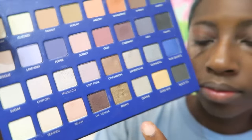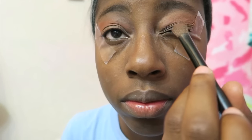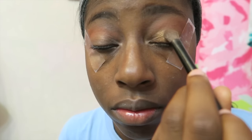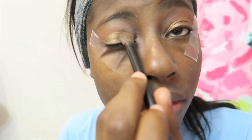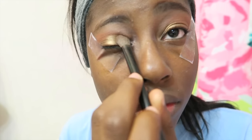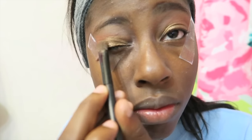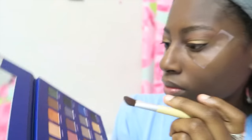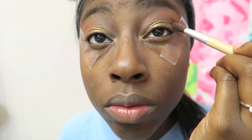The next color I'm taking is Penny and I'm applying that onto my lids, really packing the color on so it's not dull — I want it to be vibrant and stand out. Then I'm taking the color Saddle and applying that on top of the Tangerine in the outer corner for a more dramatic effect, since I felt like it was missing something. I added that to both eyes.